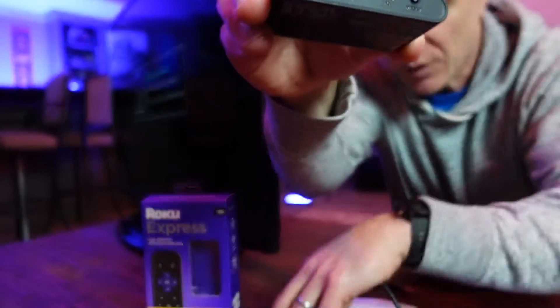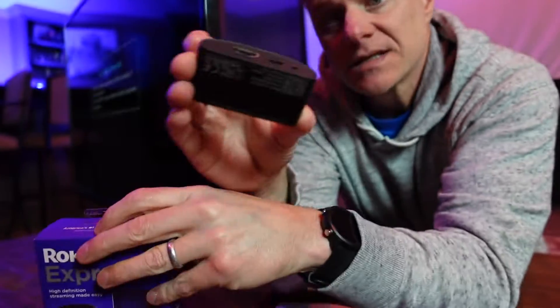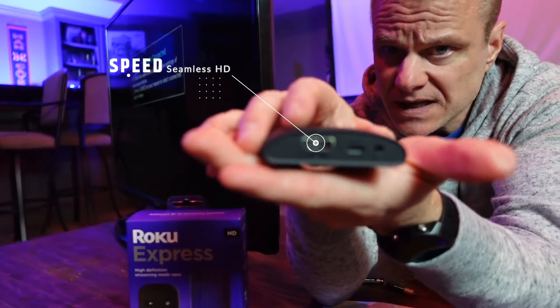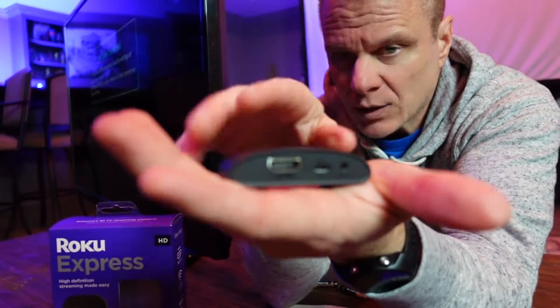That's the front end. Here is the back, and you can see it's got a place for your high-speed HDMI cable, which is included in the box, as well as a place for your power, which we'll talk about, and a reset button in case you need to reset or reconnect. Just hold it down and it resets everything.